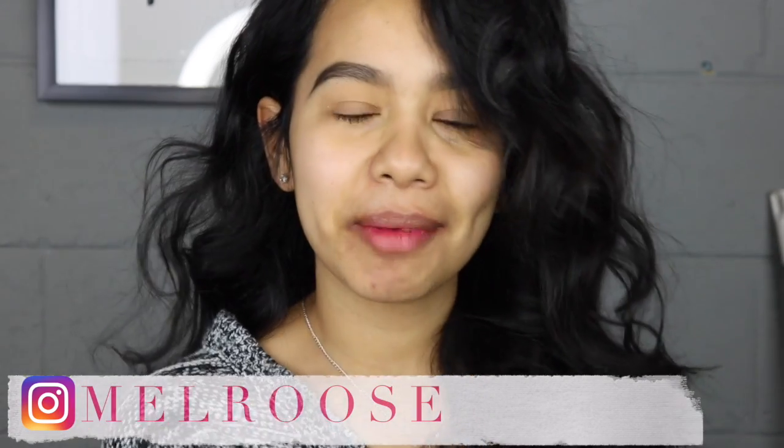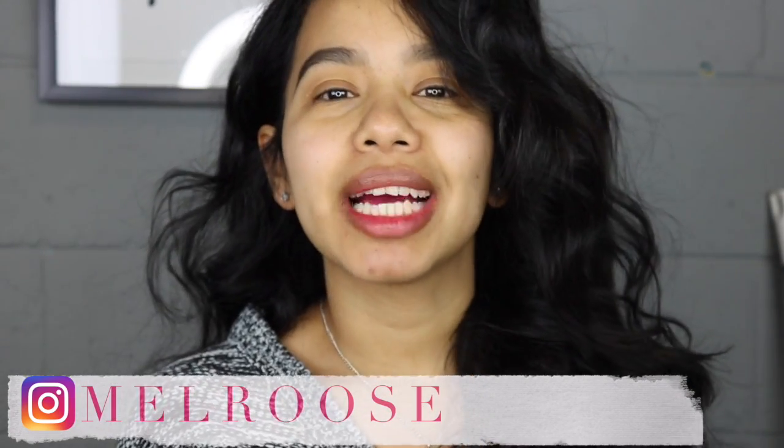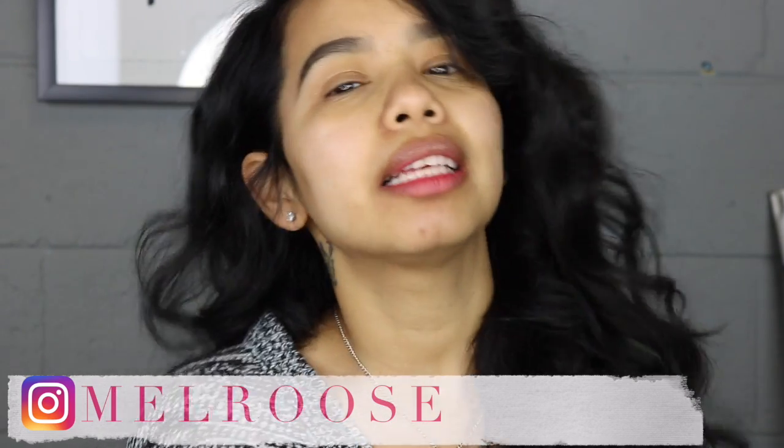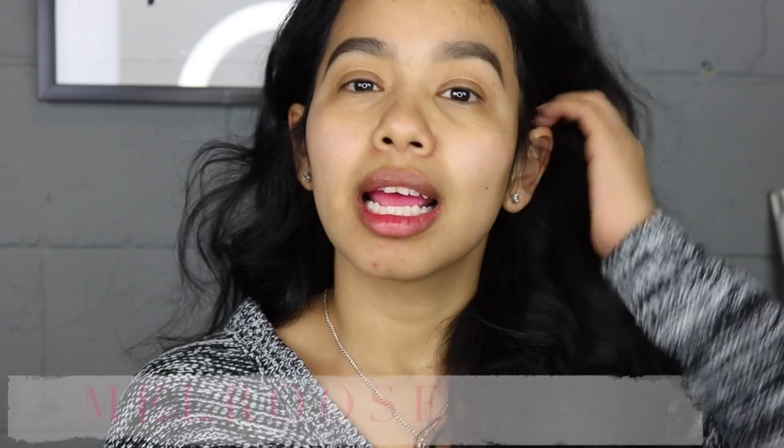Hi guys, welcome back to my channel. I hope you guys had a great week. I'm wanting to start doing Valentine's looks, so this is what today's tutorial will be — a flirty date night look. That's what I will name it, so let's get started.